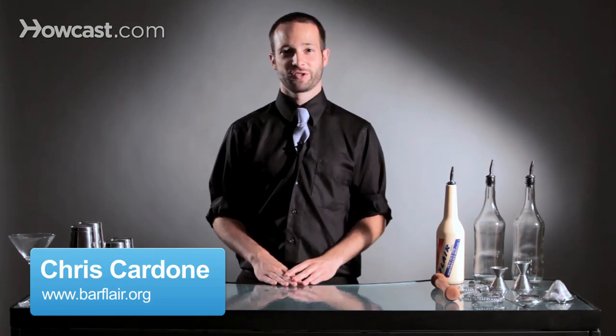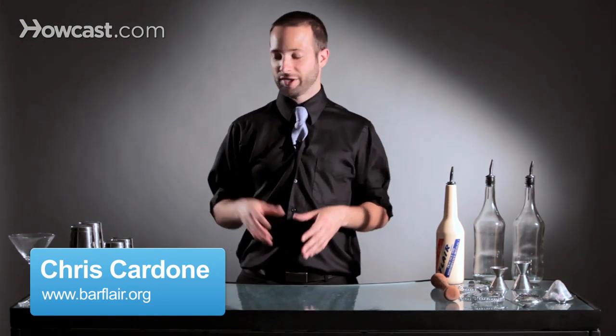Hi, I'm Chris Cardone from the Flair Bartenders Association and I'm going to teach you how to do a flat behind the back with a rocks glass.